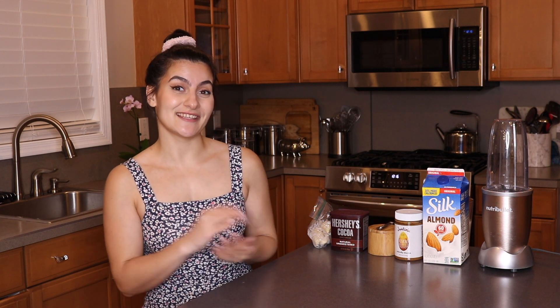Hi everyone, I'm Seva and welcome back to my YouTube channel. In today's video, I have another smoothie for you guys. Before we get into the video, make sure to give this video a nice thumbs up and don't forget to hit that subscribe button and the little bell so you don't miss another one of my videos. All right, let's get started.